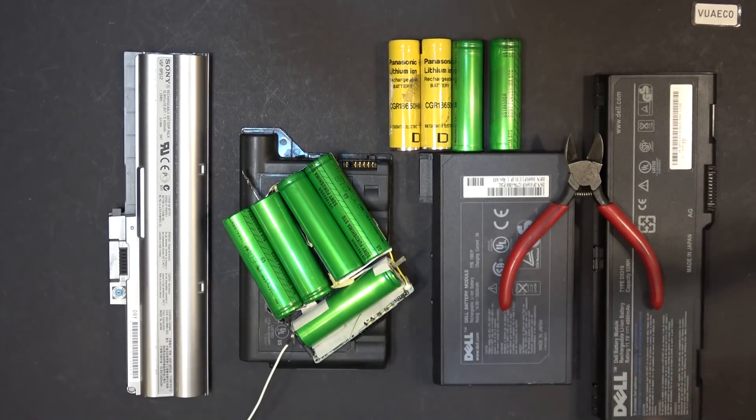Those are just a few tips I have for salvaging laptop batteries. If you have other tips you'd like to share, I'd love to hear from you — please write in the comments below. That's it for now, thanks for watching, and I'll see you next time.